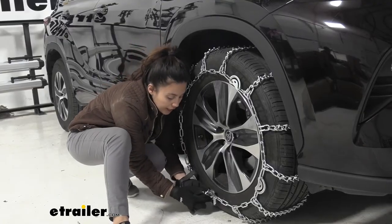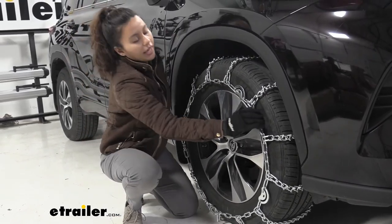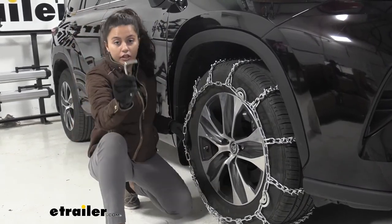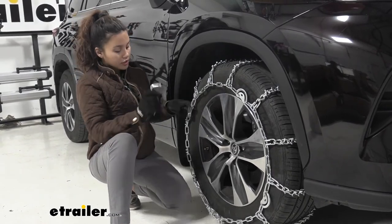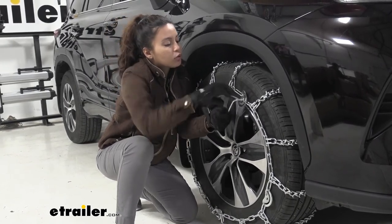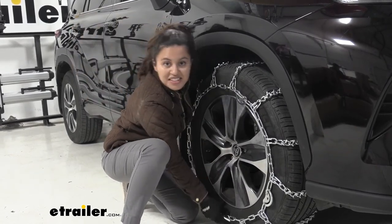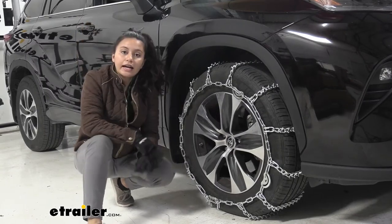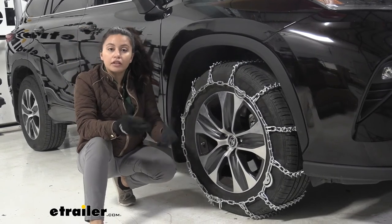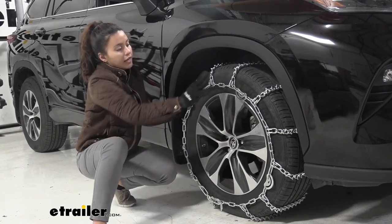Once you have this end secured, check your tire chain — even without the cams, you can see how it's already a pretty good fit. We have an included tool with our snow tire chains; choose a cam to tighten down and that will add a little bit more tension. After you have this tightened down, do the same thing on the other side of the vehicle. I recommend rolling over it a little bit and then double checking to make sure all that tension is out once it has rotated.